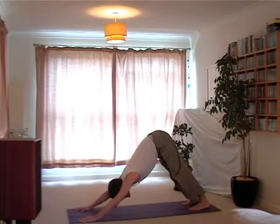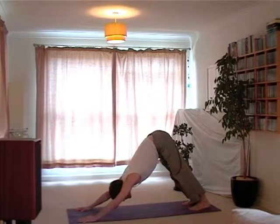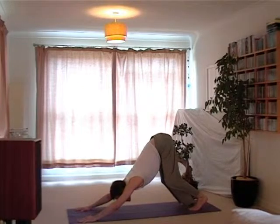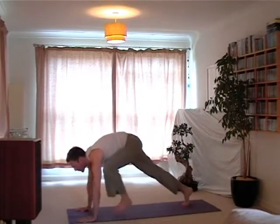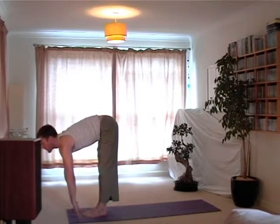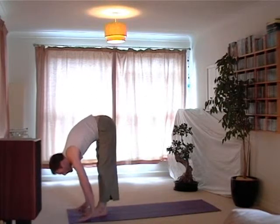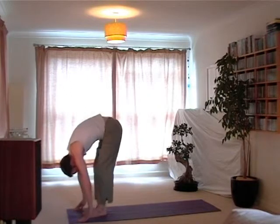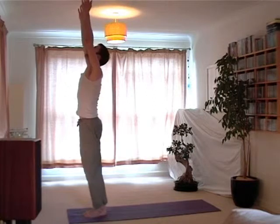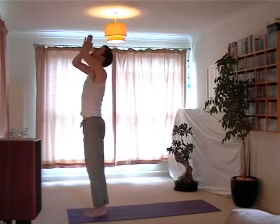The breath becomes longer and steadier, giving the Downward Dog Pose time to open the body out, to lengthen the lower spine. The knees can stay relaxed if at this point you feel the legs are under any stress. And then we look forwards and step the feet through, extend, folding, knees can bend, and then dip the knees as we lift the arms out, up to the sky, and draw the arms together through the palms, lift up through them, and bring them back to the heart.